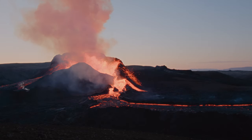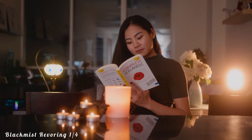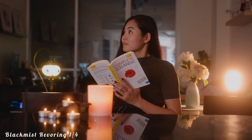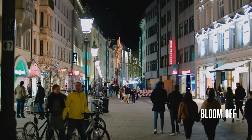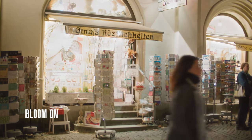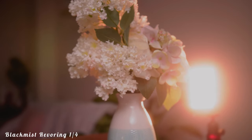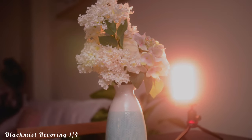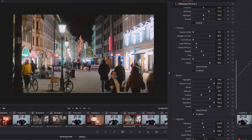Next up is Bloom — you can see what it's about without much explanation. It's that nice glow you get around the lights. Not long ago on this channel I reviewed a Pro Mist filter, which is a filter you put on your lens to achieve a similar effect. But I'm very impressed with Dehancer — they make a strong case for leaving the filter behind. If you can add the Bloom in post, why ruin your footage when filming? And having Bloom as an option in Dehancer is great because you can tweak the intensity, which you can't do with a filter.